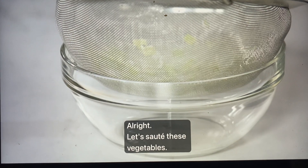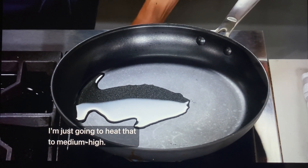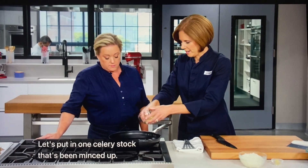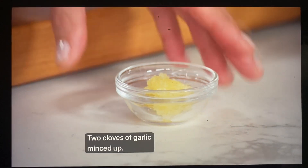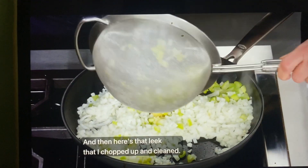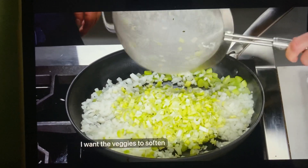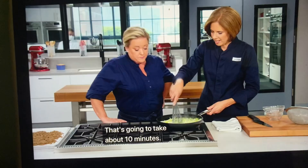Let's sauté these vegetables. I have a tablespoon of vegetable oil heating to medium high. Let's put in one minced celery stalk, two onions, two cloves of minced garlic, and that leek I chopped up and cleaned. I'm going to cook this over medium high heat — I want the veggies to soften and just start to get a little brown around the edges. That's going to take about 10 minutes.